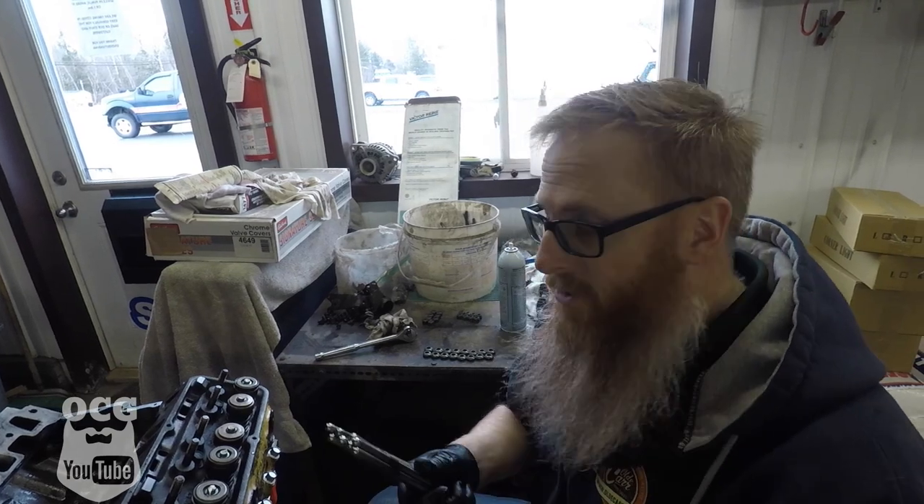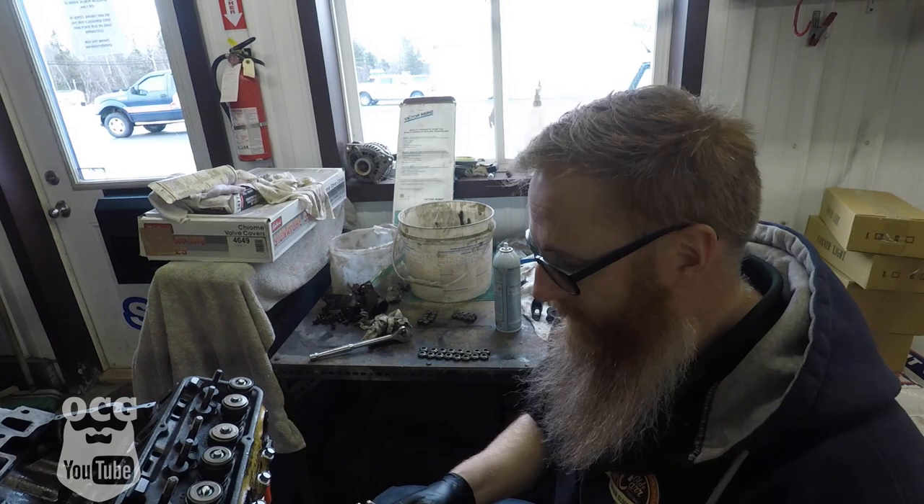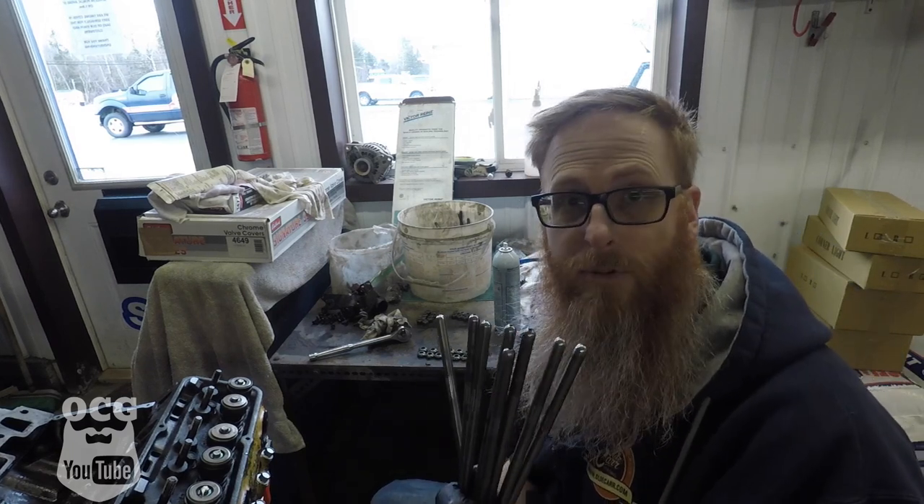Okay, so I spent most of the morning just cleaning up all these parts and getting all the gunk and dirt out of them. Now what we're going to do is start putting the valve train together, starting with the push rods.